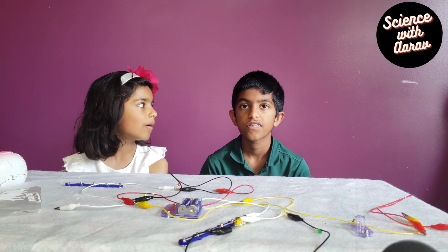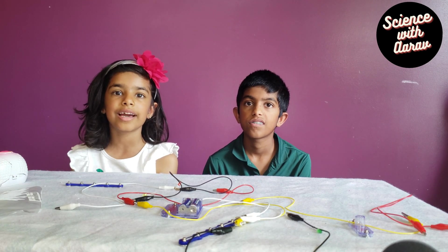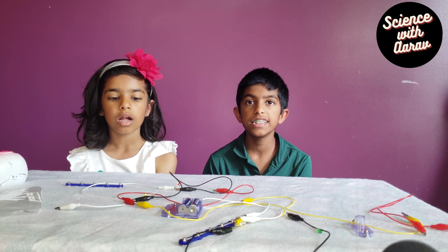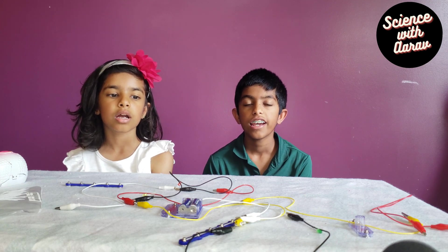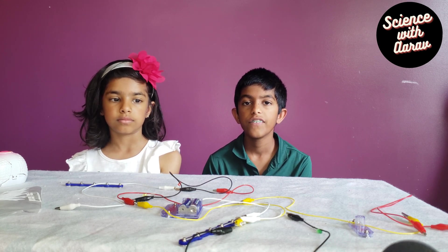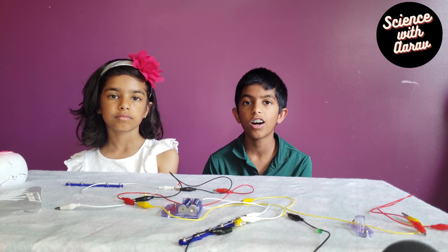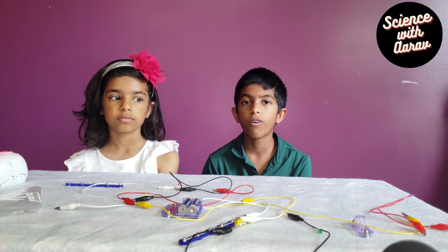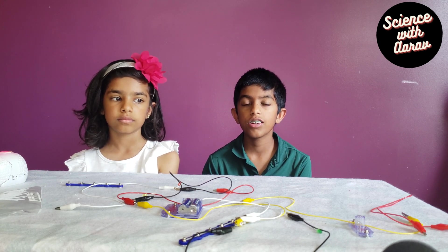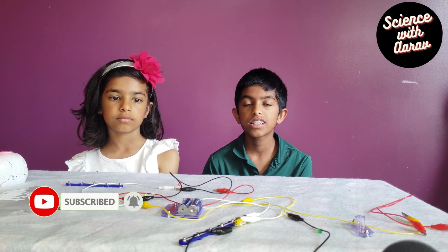Which type of circuit is used in our home? Parallel circuits. Why do we have to use a parallel circuit? Why not a series circuit? Because in a series circuit, every device must function for the circuit to be complete. If one bulb burns out in a series circuit, the entire circuit is broken. Parallel circuits are used in homes because the electrical devices or components can be operated independently of each other. If one appliance fuses or breaks, it does not affect the working of other appliances. We can use one appliance without the other appliances.